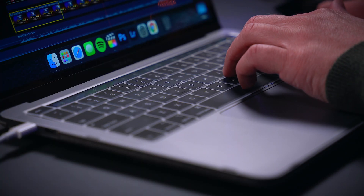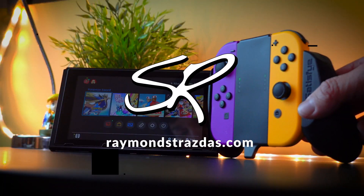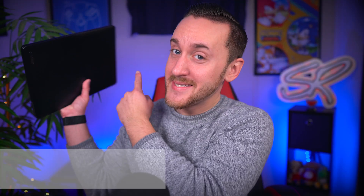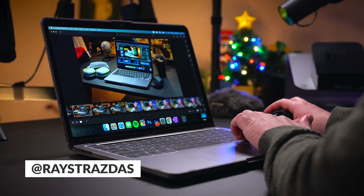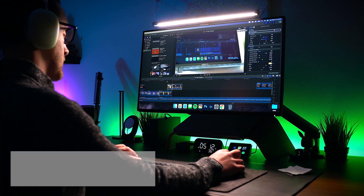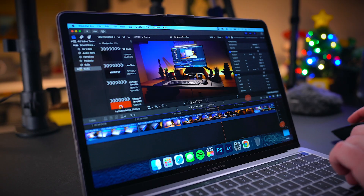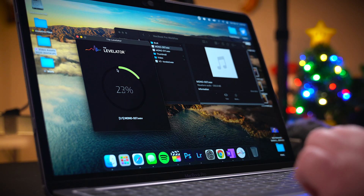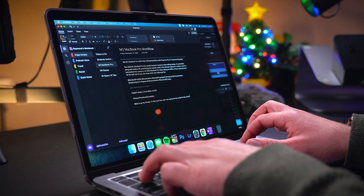That got me thinking — since you guys really enjoyed my iPad Pro video editing workflow videos, I thought it would be fun to go behind the scenes and show you how I get work done on the Mac. What is up my friends? It's Ray, and today I'm going to be sharing my 13-inch M1 MacBook Pro video editing workflow as well as my favorite accessories.